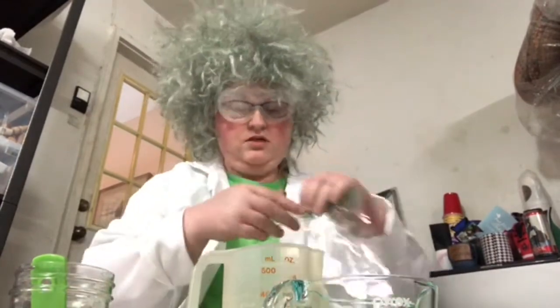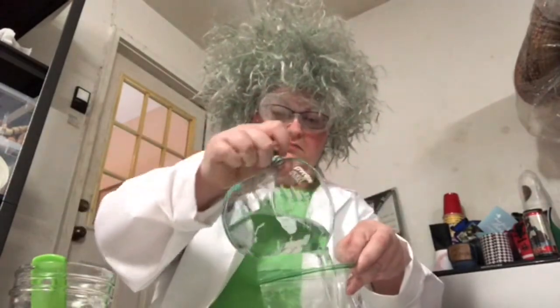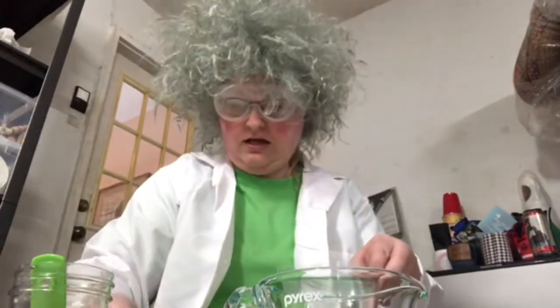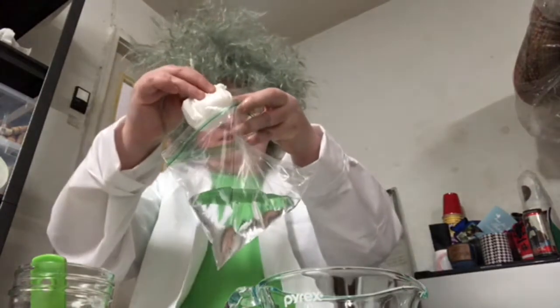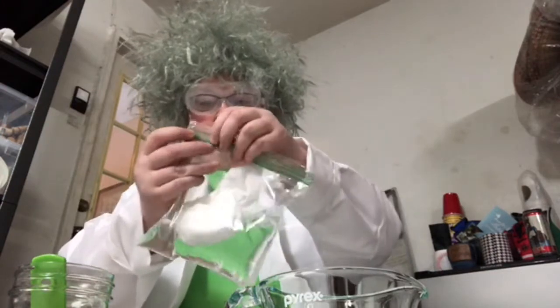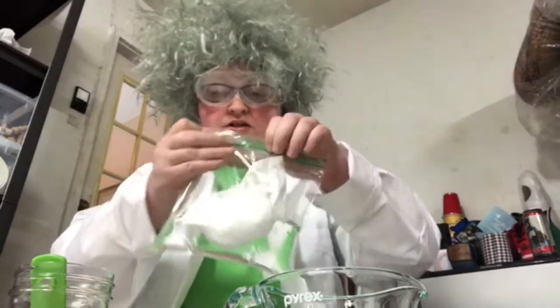So I've got my Ziploc bag here. I'm going to add the warm water, and here comes the vinegar. Now this part's a little tricky — I am closing up my little pouch. Remember we've got the baking soda in there, so I'm going to drop it in the bag and then kind of squeeze some air out. You've got to get it closed — that's the trickiest part, to make sure it's all sealed.